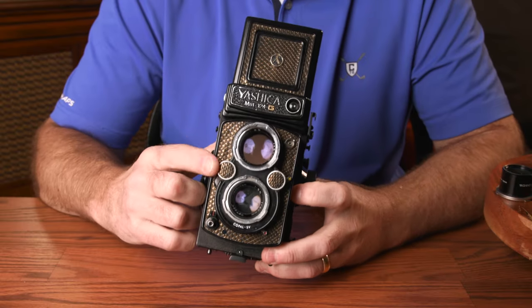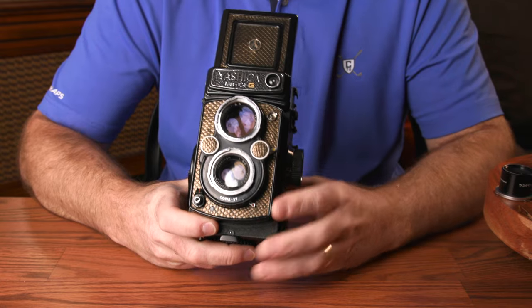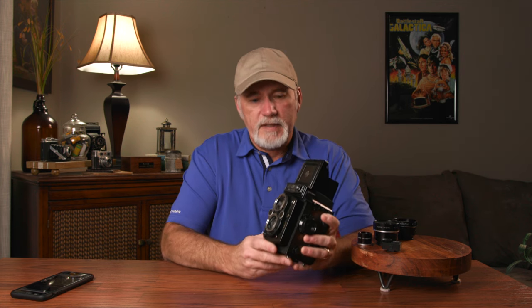The shutter speeds range from 1 second to 1/500th of a second, controlled by this dial. The f-stops range from f3.5 to f22, selectable by this dial. The taking lens is a four-element 80mm Yashinon, and it's quite sharp, especially when stopped down a bit. One of the drawbacks of using a TLR is that you're basically stuck with one lens, unless you're using one of the Mamiya TLRs.